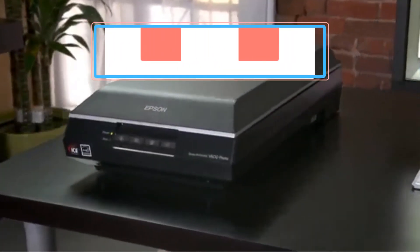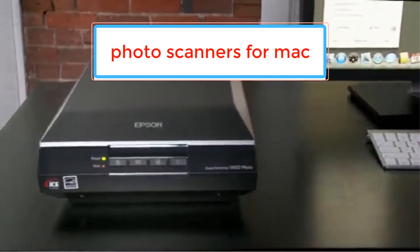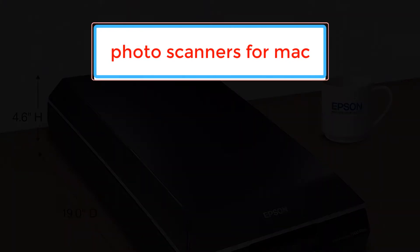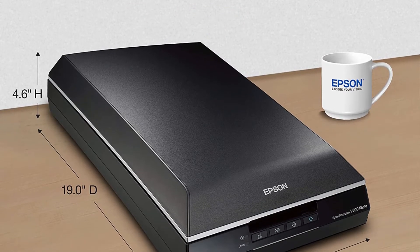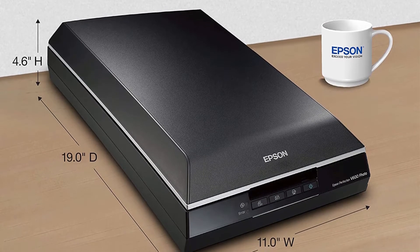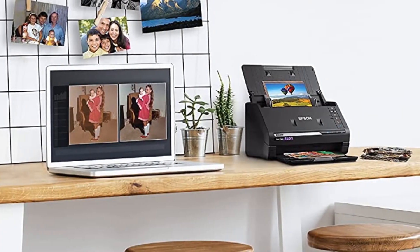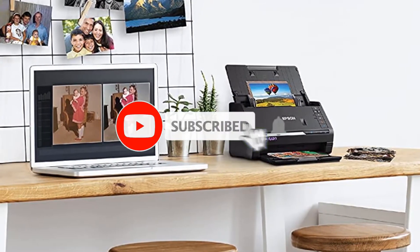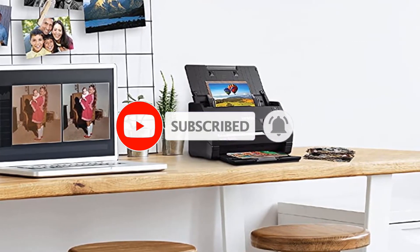In this video, we listed the 5 best photo scanners for Mac available on the market. The list is based on popularity, quality, price, durability, user opinions and more. If you need more information about these products, please check the description section below and don't forget to subscribe to our channel to get future reviews. Let's dive into the video.